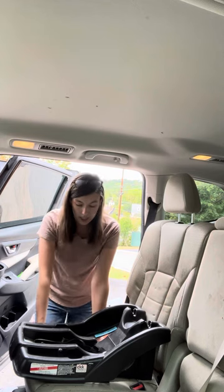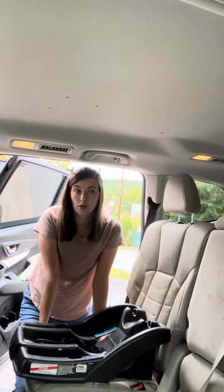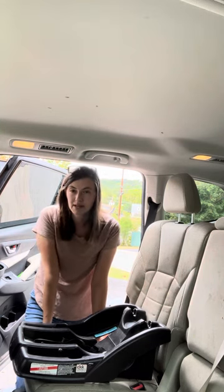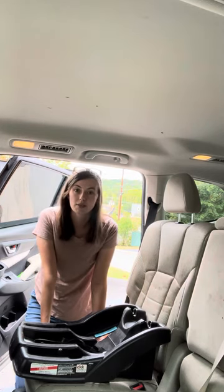They are good for seven years and they rear face only, from four to thirty pounds or thirty inches, or less than one inch above the head. You can still buy it, but when supplies run out, supplies run out — they're not making new ones of these right now.